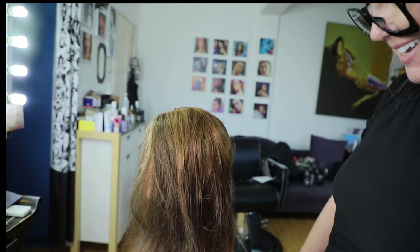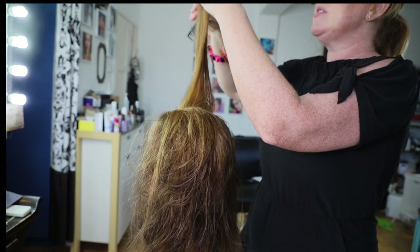It looks fab. Make sure you keep with your center parting.